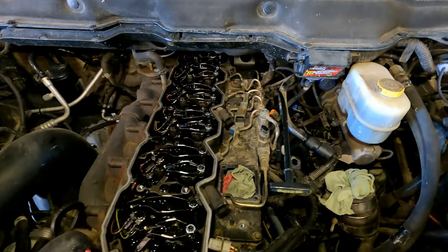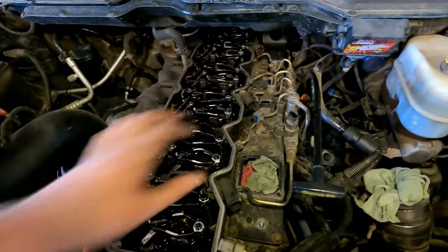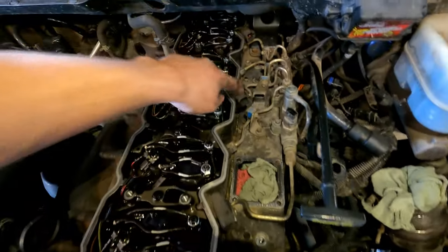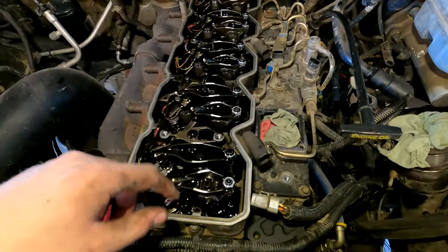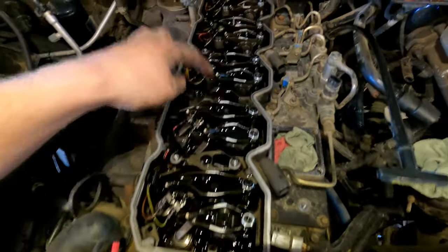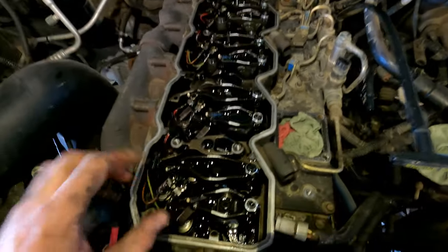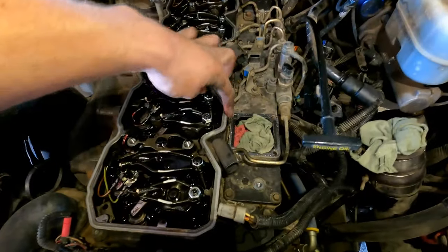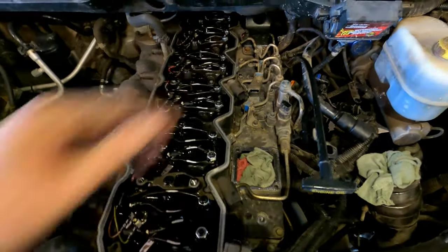With the valve cover off, you could technically leave the intermediate rocker housing on, but I'd rather take it off because it makes getting these fuel lines in and out much easier. There are about seven bolts holding it down. Undo all your injector lines — make note of which colors go to which injectors — and then lift the housing right up. The injector harness will come with it and open everything up.